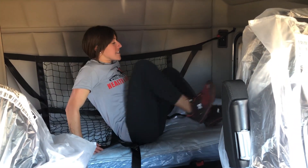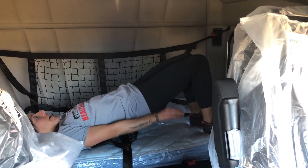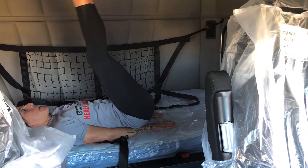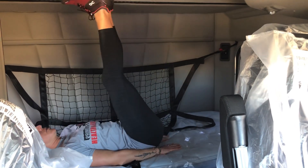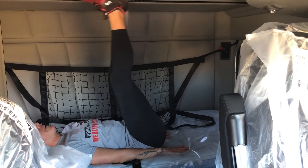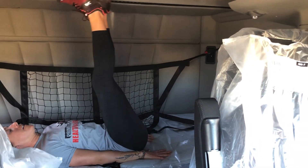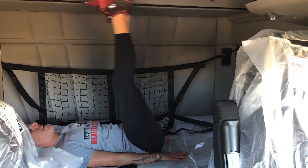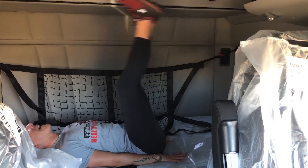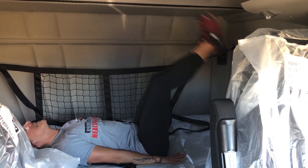10 leg lifts. One, two, three, four, five, six, seven, eight, nine, and 10.